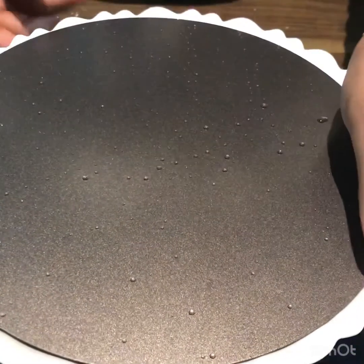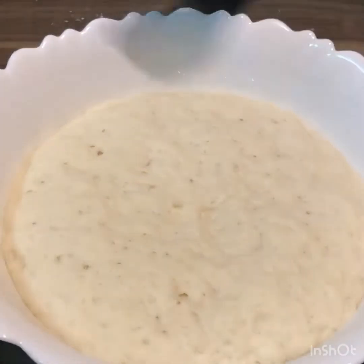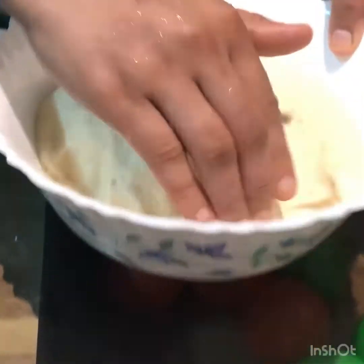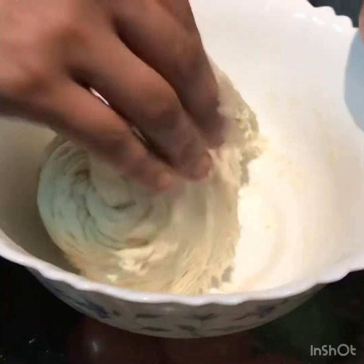We will open it and store it in the middle. I will add 2 tablespoons of oil. We will put our dough in the middle and roll it out, turning the dough in the middle.